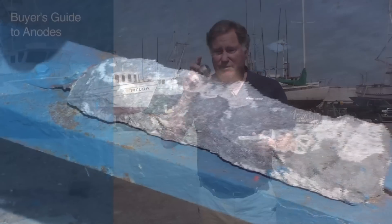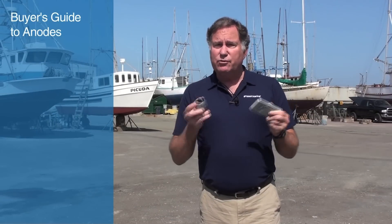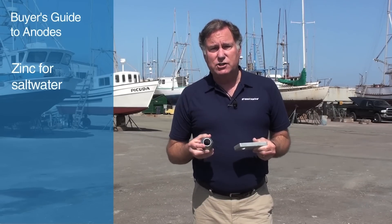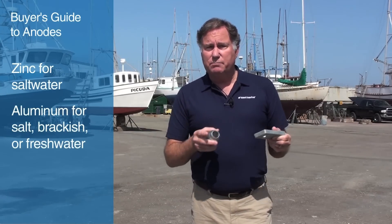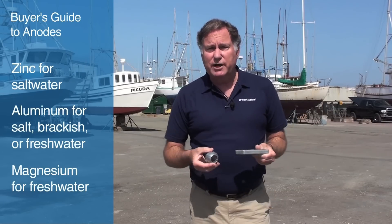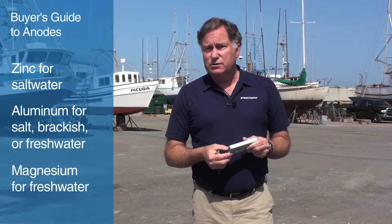Because they are sacrificial, they eventually wear away and you have to replace them. In this video, we're going to talk about the three different materials and three different categories of anodes. Zinc is really recommended specifically for saltwater applications. Aluminum can be used in salt, brackish water — meaning partially salt and partially fresh — and in freshwater. Magnesium is used exclusively in freshwater. So if you're in the Great Lakes, or on some of the major rivers of the US, or Lake Tahoe, wherever you operate, and you need to protect your boat in freshwater, you're going to want to use magnesium.